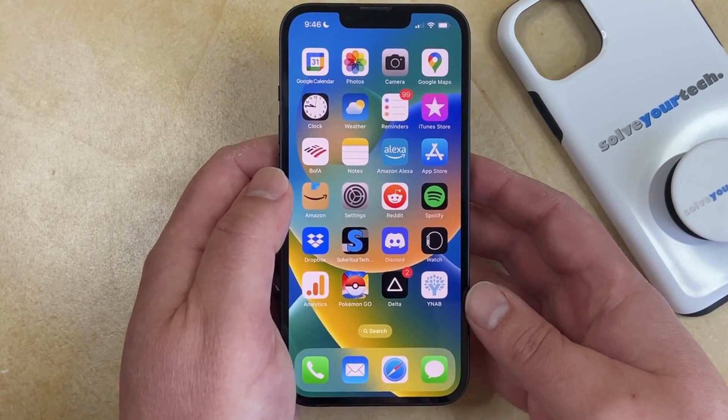A factory reset is more what you would want to do if you're about to trade in or sell your iPhone, or if there was something so wrong with it that you just wanted to start over fresh.